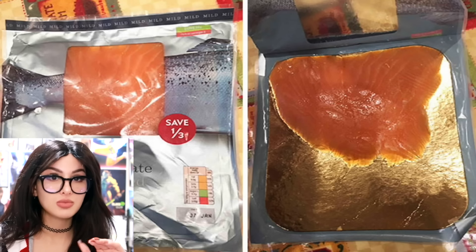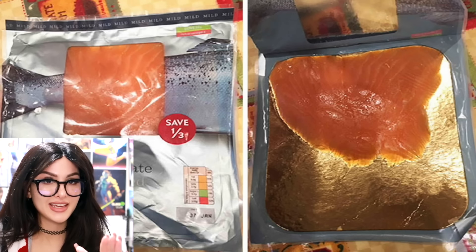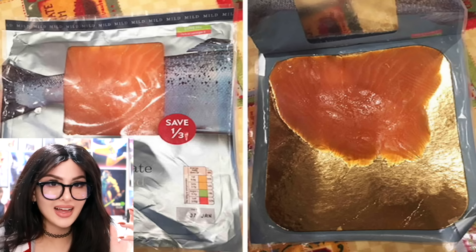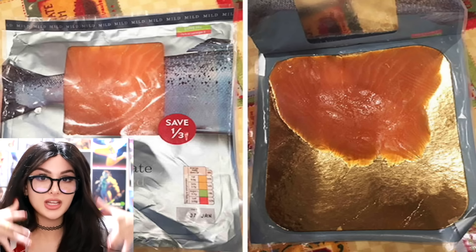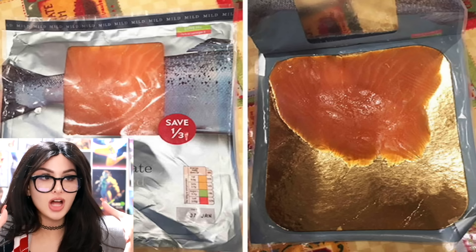I don't think I've ever bought smoked salmon and it wasn't like this. You always think you're gonna get this big old thing of smoked salmon for like 10-15 dollars, and then you open it up — it's like, I'm gonna inhale this right now like it's a snack.